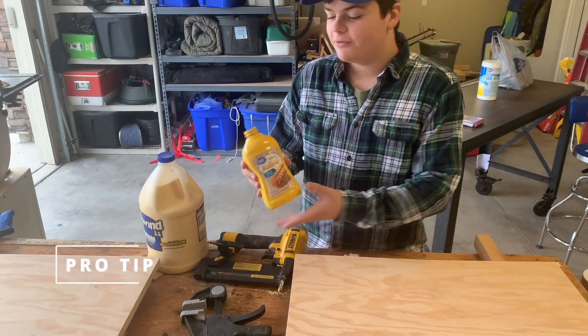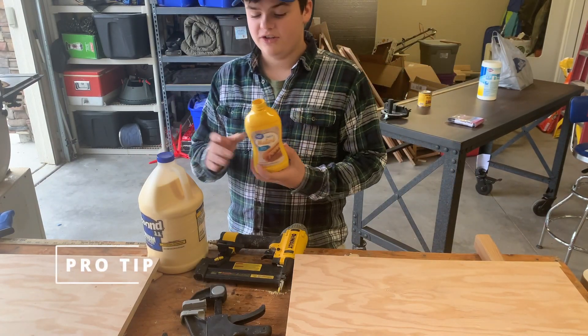Pro tip for all you pros out there: whenever you run out of glue bottles, you just get a monster container.